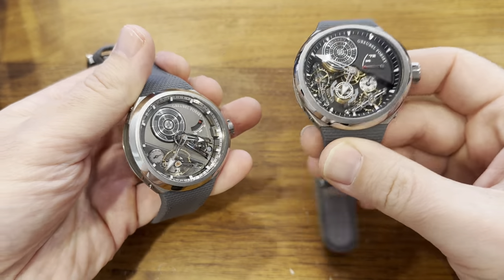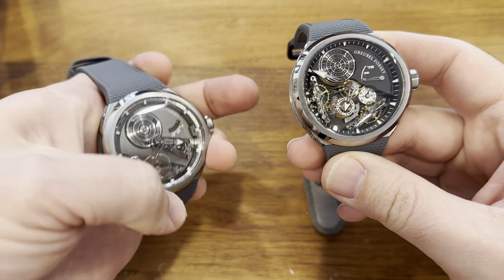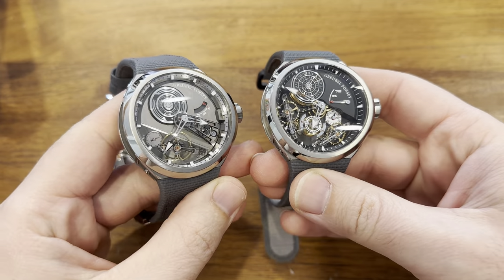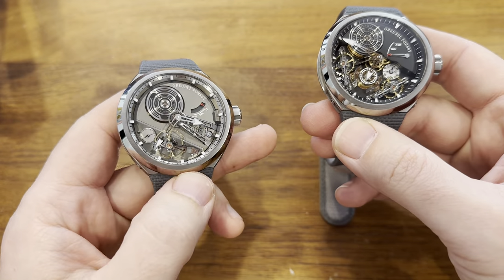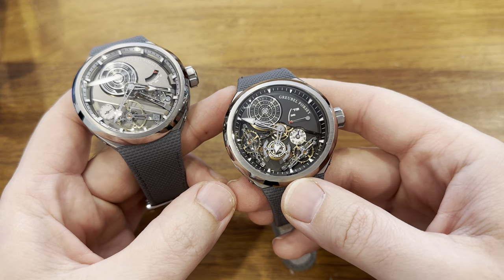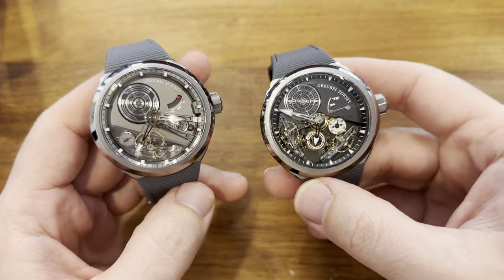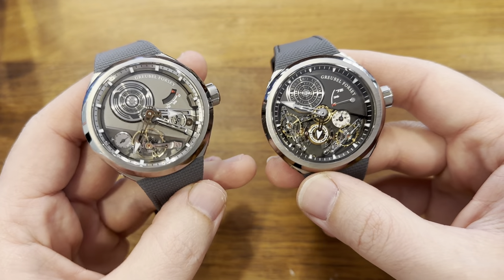It's been a little while and I feel like I should come back with a hard-hitting video. So today, as you can see, I have two of the new Grubel 4C sport watches. This is the Balencié Convex S2 and this is the Double Balencié Convex. I'm going to talk a little bit about this sport line and then compare both of these. Let's start with just the details of each of them.